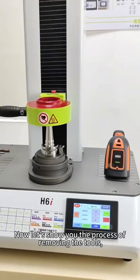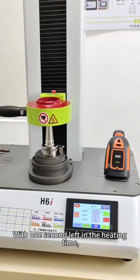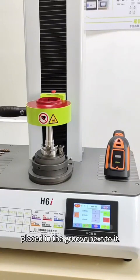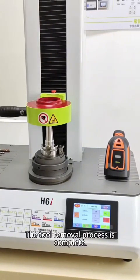Now let's show you the process of removing the tool. After the start button is pressed, the device starts to run. With one second left in the heating cycle, the tool is pulled out with the tool removal plier and placed in the groove next to it. The tool removal process is complete.